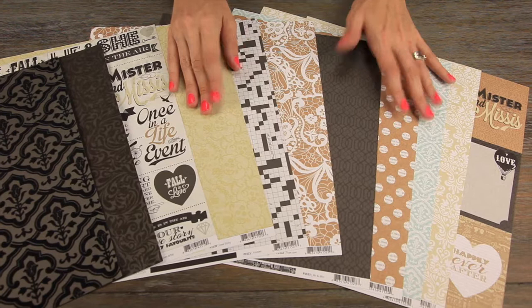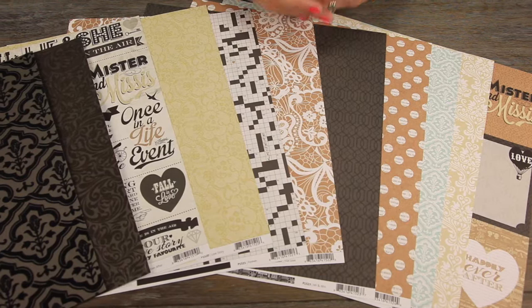New from Kaisercraft, this is their Something Blue collection. And yes, it's their beautiful new wedding themed line.